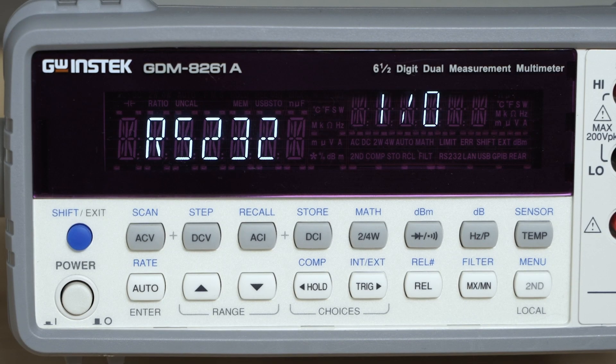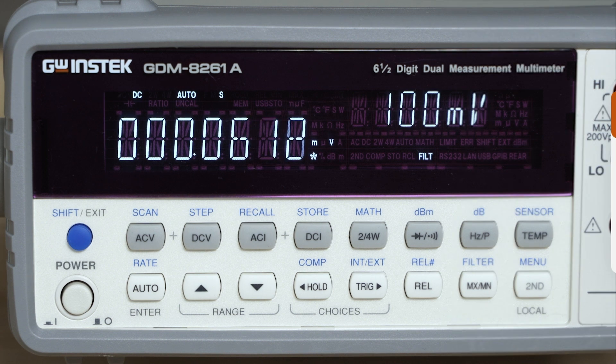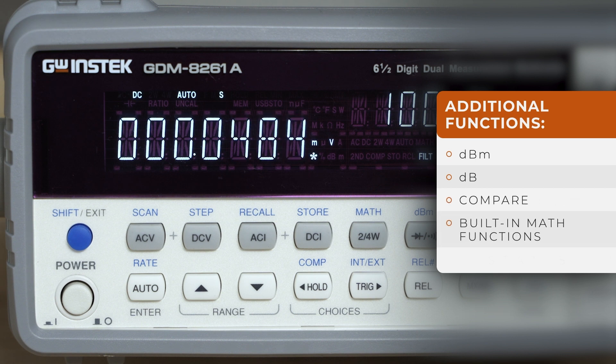The additional functions accommodate specific measurement requirements and complex measurement applications. Those include DBM, DB, compare, built-in math functions, and statistics.